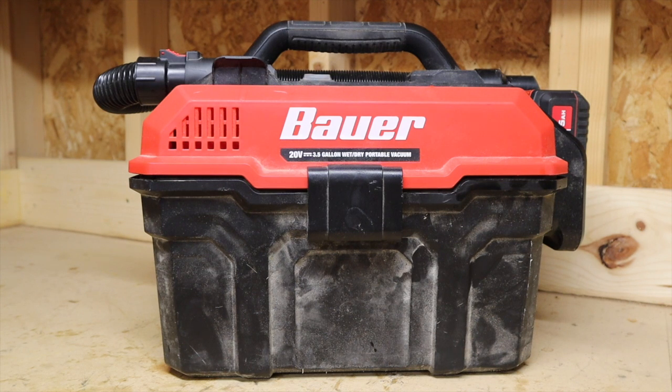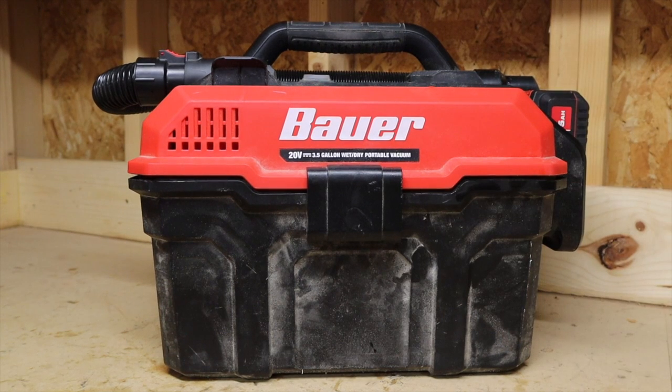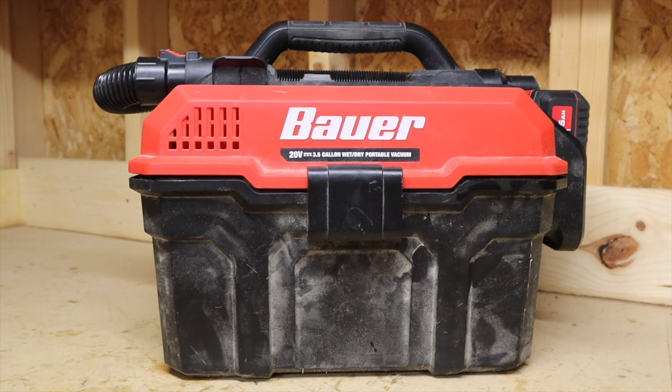I think it does a good job and I'm definitely happy with it — it's something I was looking forward to coming out from Harbor Freight ever since I got into the Bauer cordless tool line. I'm giving it a thumbs up. Hopefully you'll give this video a thumbs up if you liked it — it helps out the channel and doesn't cost you anything. Hit that subscribe button if you're not a subscriber to get more Bauer cordless tool reviews. Thanks everyone for watching — we'll see you in the next video.